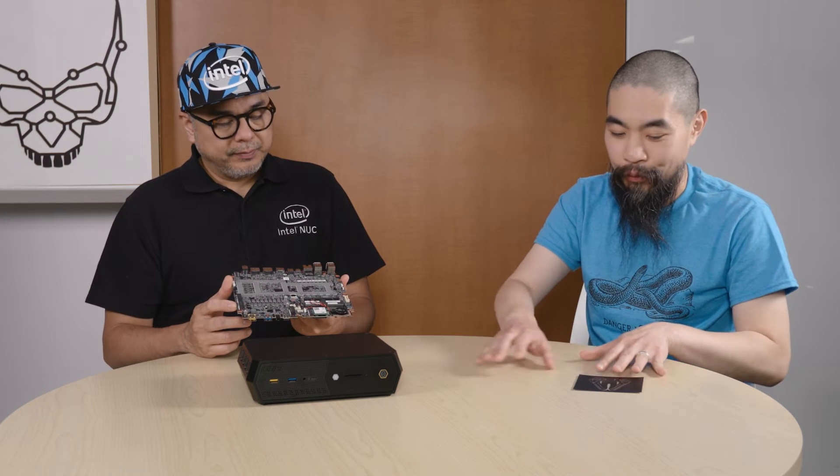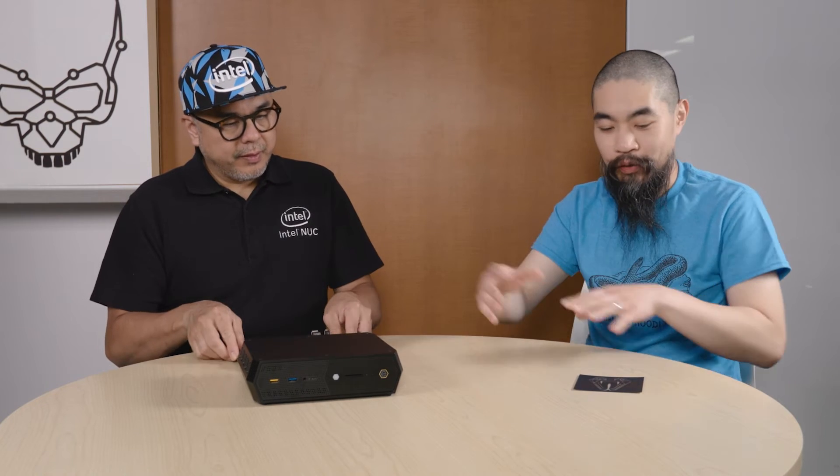Under here is also where someone customizes their mask for the glowing logo. We include a logo mask, which is typically the Intel skull. However, if you desire, we also have blank pieces of plastic where you can create your own design — whether you use a vinyl cutter or a permanent marker. You can remove the skull logo and put your custom piece inside the lid, right on top of the RGB backlight, and you'll have your own backlit logo. Since it's a square, you can use it in either horizontal or vertical orientation.